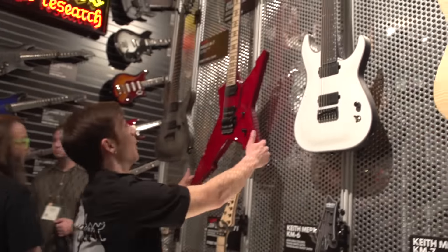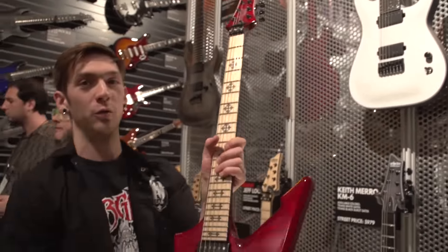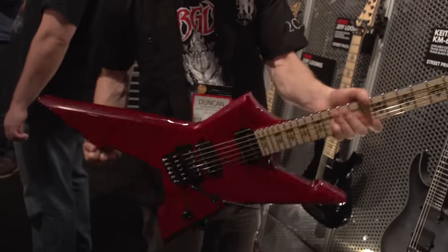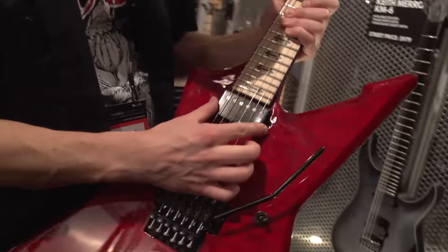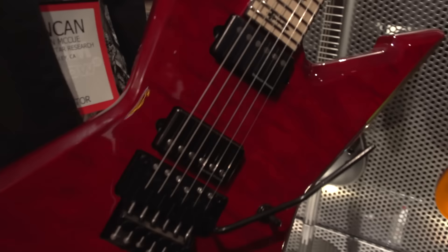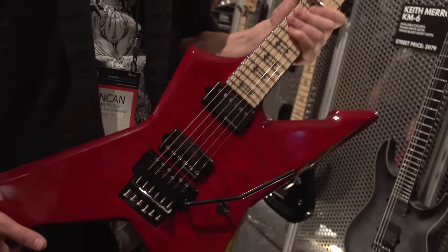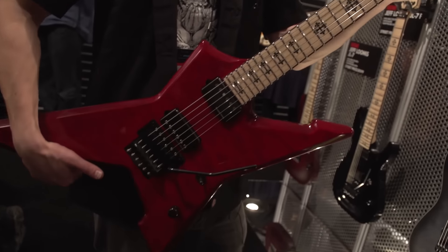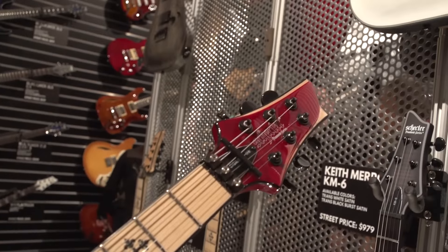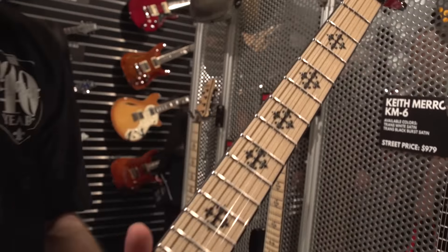Here's another cool one for this year — this is the new Jeff Loomis JLX Cygnus. Again, satin back of the neck. We've got the new Jeff Loomis Seymour Duncan active pickups, designed by Jeff Loomis, and those are new in all of his models. Ultra-thin shreddy neck, glow-in-the-dark side dot inlays, stainless steel frets. Doesn't get more shreddy than this guy.